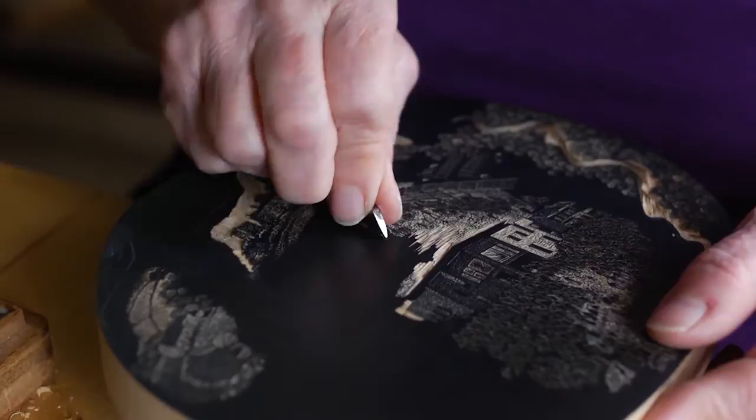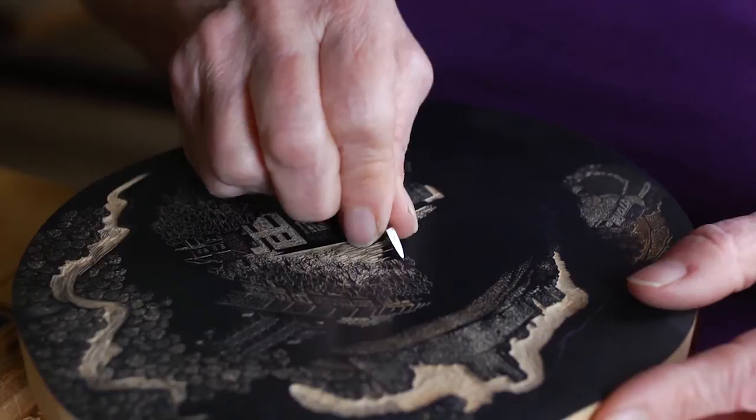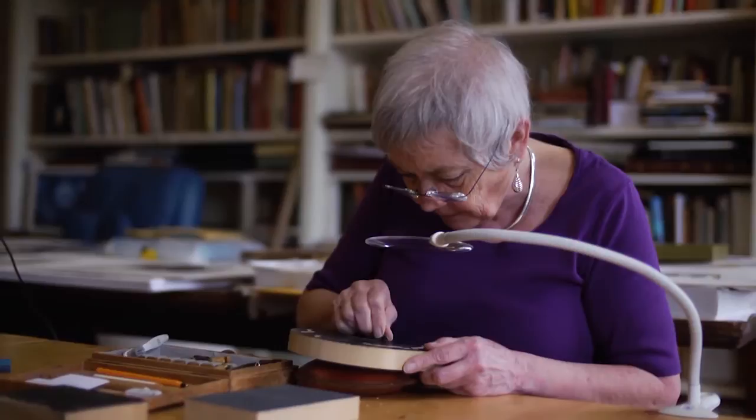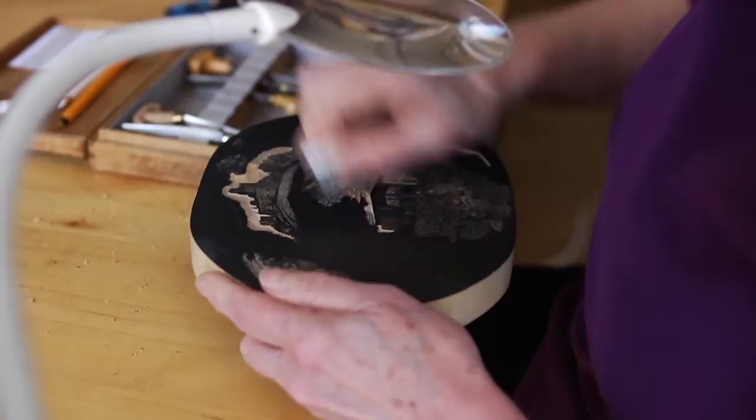The engravings are done on end grain wood, which is like a slice through the trunk — you get a round slice that you work on. You've just got the end fibres, so you're not constricted by any sense of the texture of the wood, or knots or patterns in the wood. You've got virtual freedom within the small scale that you're working on.